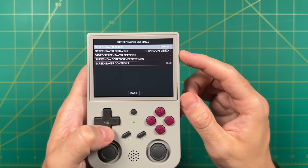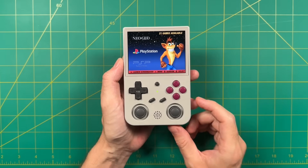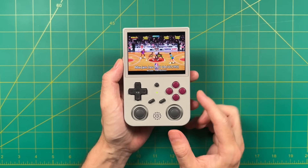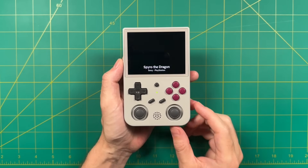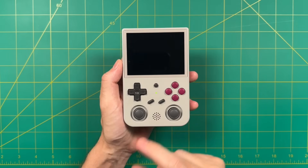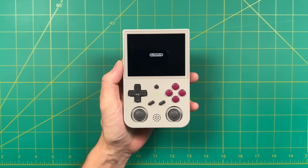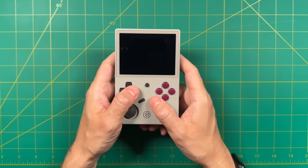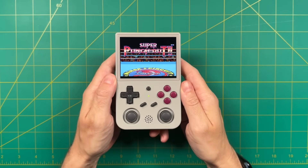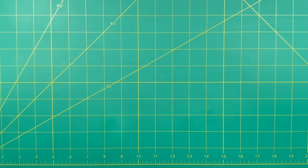Finally let's circle back to the screensaver function. Now that we've scraped our box art and media files we have all those video files to use. You can either wait five minutes for the screensaver to start, or press the Select button while in the main menu — it'll pull up all the games that are installed and run those videos for 30 seconds. You can also alternate between them by pressing Select again. If you find a game you want to actually play you can press Start and it'll boot the game right up. It's a really great solution for those times when you just don't know what to play but need some inspiration.